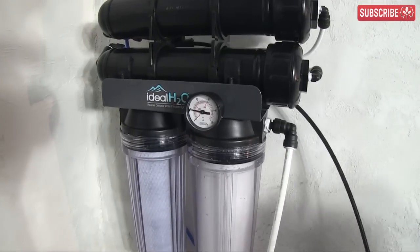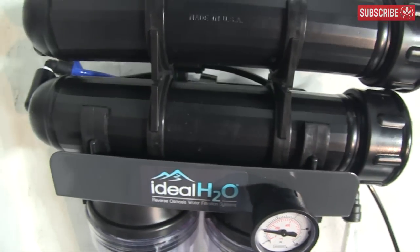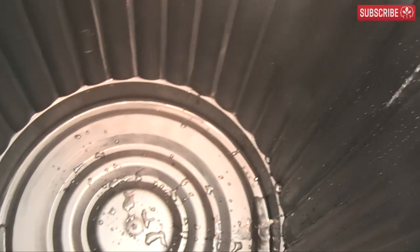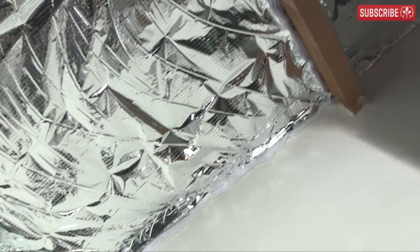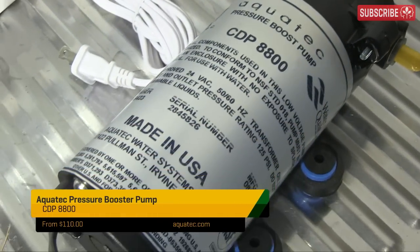A quick check of the water pressure reveals the problem — it's just 20 PSI. We need at least 40, with a max of 125. This is a common problem, especially if your RO machine is installed on an upper floor or in an attic. The solution is an inline pressure booster pump.